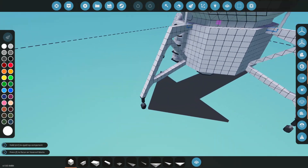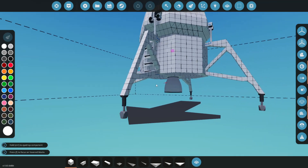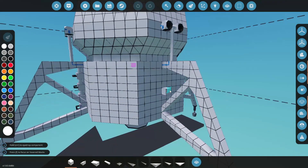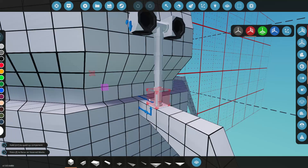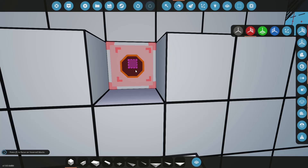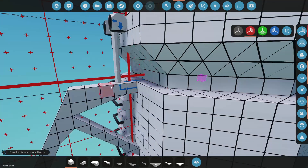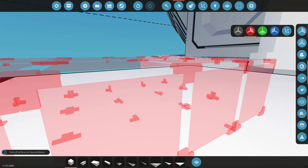A lot of you got on me because the legs don't fold and the capsule doesn't come off the top here. So I guess that's what we're going to work on today. First things first, let's go ahead and jump into mirror mode here and we're going to have to destroy our RCS lines here.